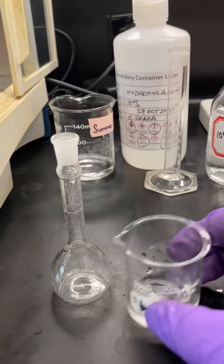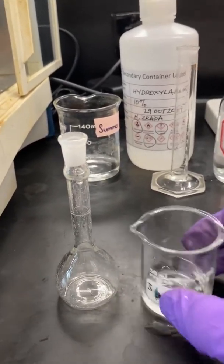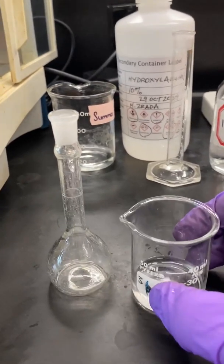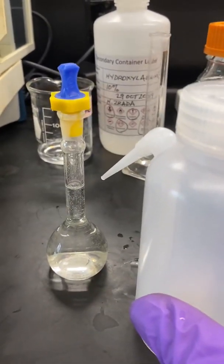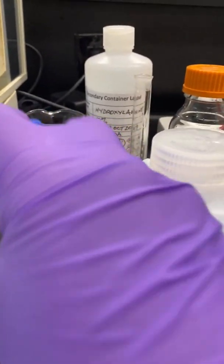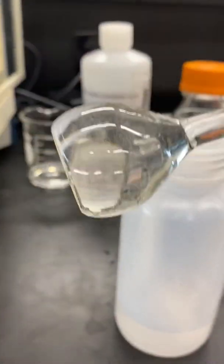Dissolve the iron unknown in a small beaker using some distilled water and transfer it to a 25-milliliter volumetric flask. Fill the flask to the mark with distilled water, cap it, and mix it well. This is Stock 3.